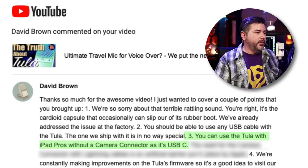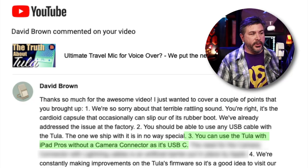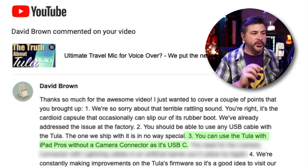A third cable I tried seems to be working just fine, though you do have to finagle it a little bit. Point three: 'You can use the Tula with iPad Pros without a camera connector, as it's USB-C.' I don't have an iPad Pro, so I'm just going to take his word for it.